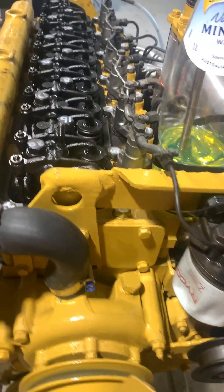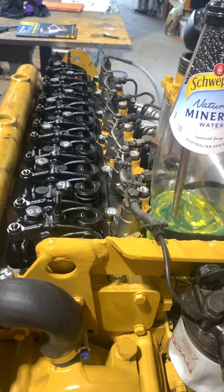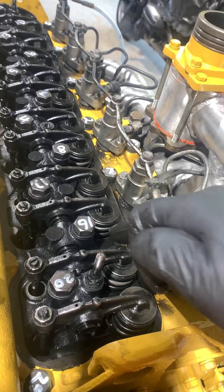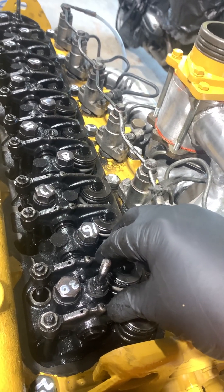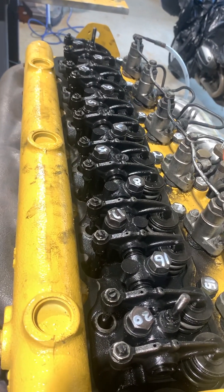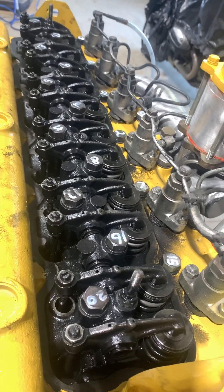Good afternoon Ken. This afternoon we're going to do the valve clearances on the engine. We'll start with a quick introduction. There are two valves per cylinder — an inlet valve and an exhaust valve for each cylinder. That's cylinder number one, and they're numbered one through to six all the way to the back. The firing order I can't remember exactly, but it's very simple and it's in the book.